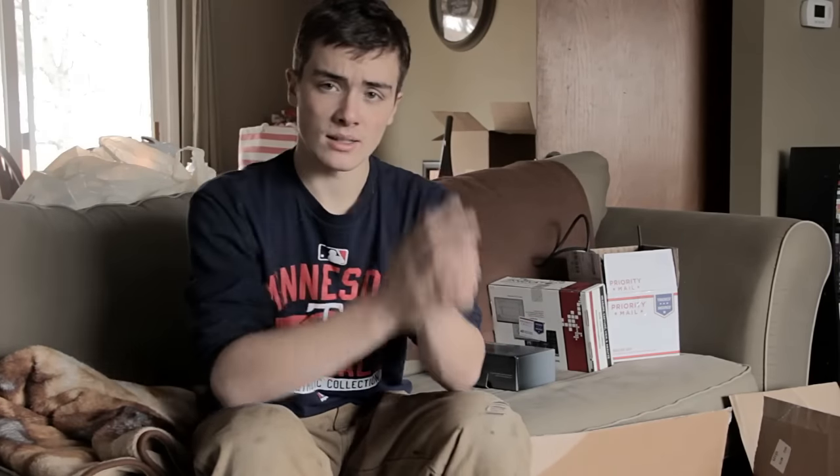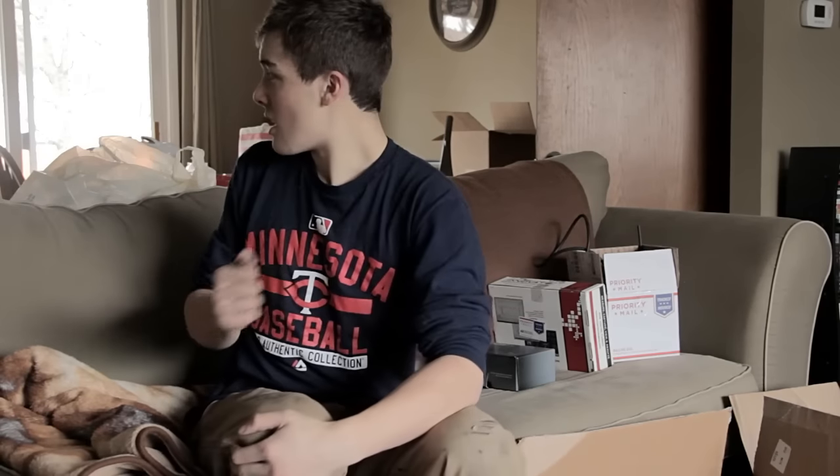So there we go guys, we have the full turbo kit ready to go. I cannot drink pop before I do these videos. I'm going to go check the Flying Miata instructions and see what I need to do next, and then I will let you guys follow me to the garage and see what we've got to do.